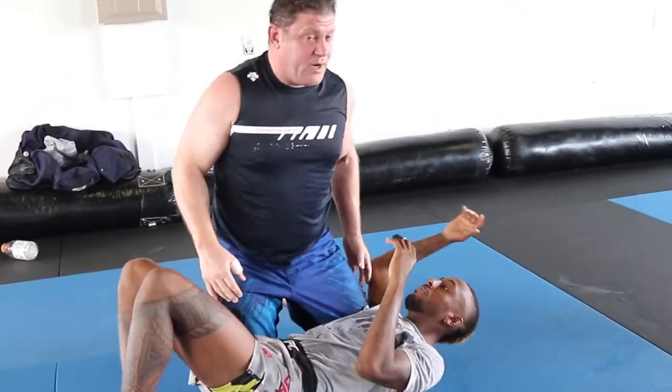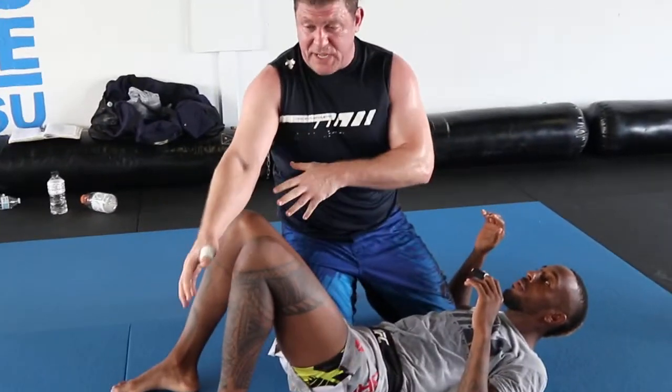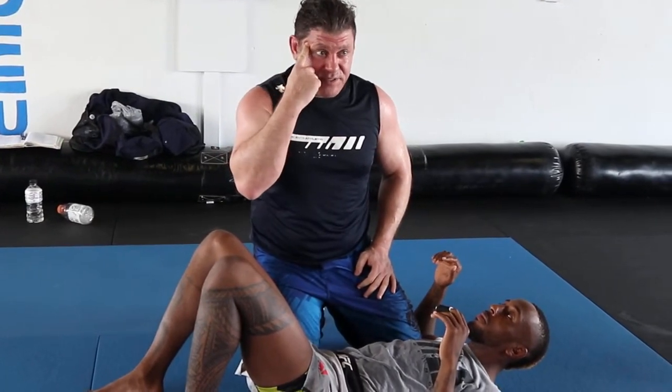Leg locks set up passing. Punches set up passing. Punches set up leg locks, set up passing. For MMA guys: punching sets up passing, leg locks set up passing, punching sets up leg locks, sets up passing.